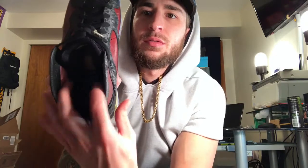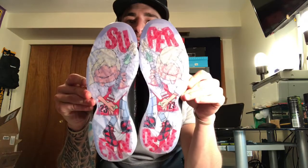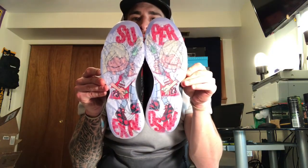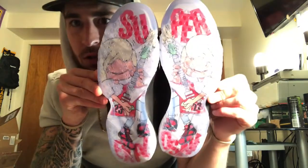The inside says 'Just Play, Have Fun.' These are a size nine and a half. The bottom is sweet — it says 'Super Explosive,' and the detail on these is just awesome.